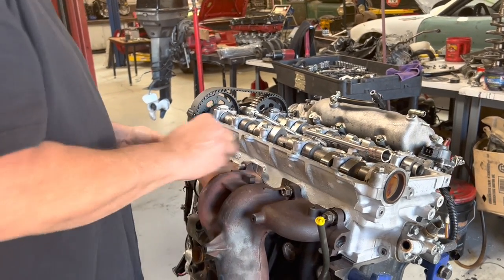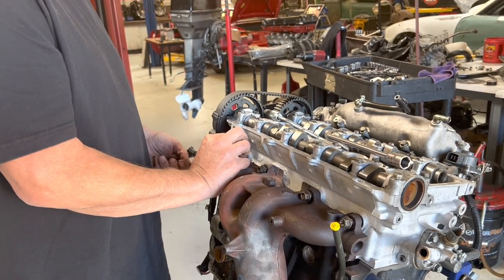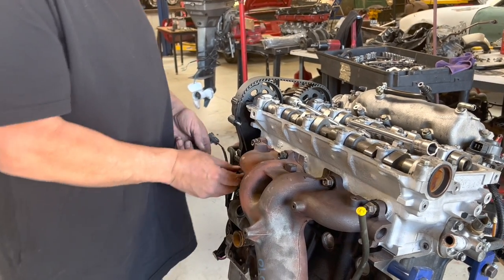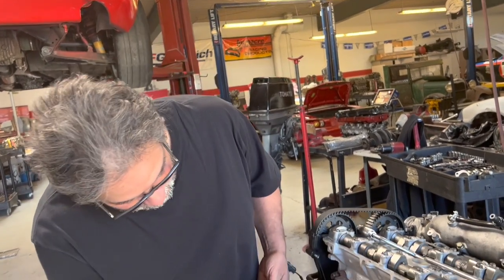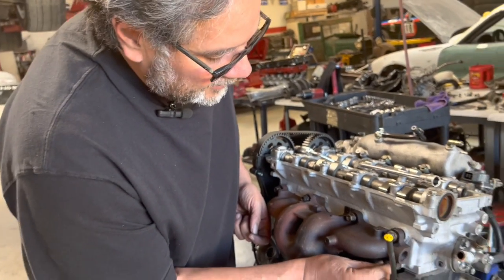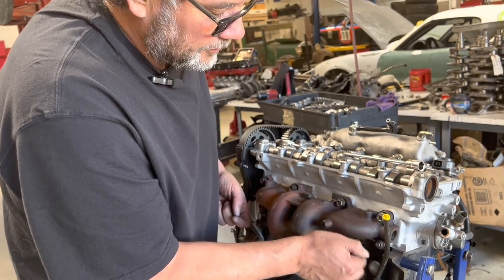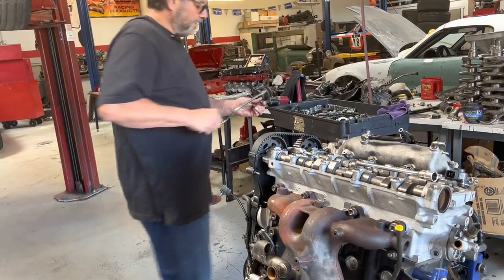Sometimes the catalytic converter starts coming apart and clogs up the exhaust — I've seen that happen lots of times on people's race cars who still run one. One trick you can do, just for off-road purposes only, is you can bang out all the ceramic material from the inside of the cat and then you'll have a free-flowing cat.